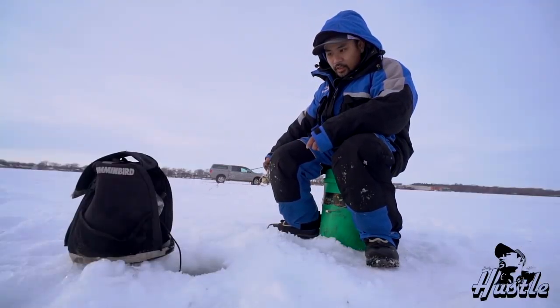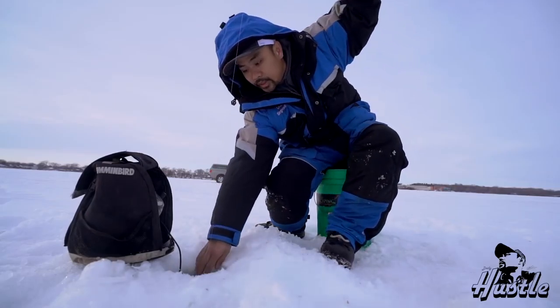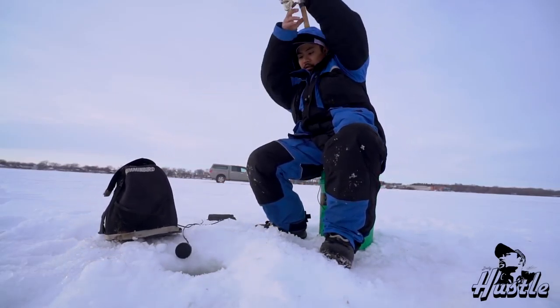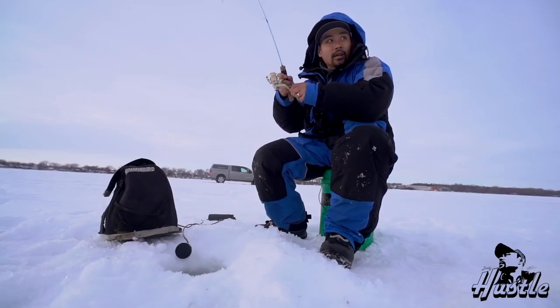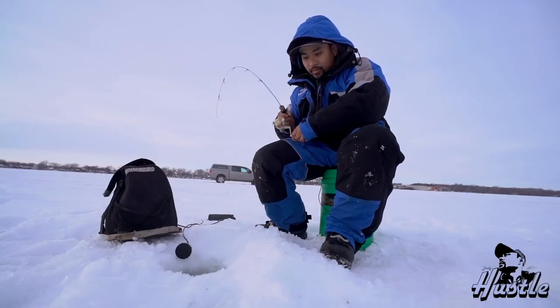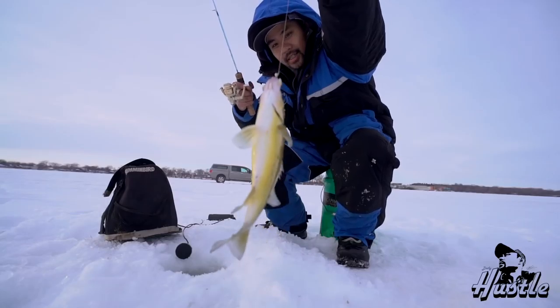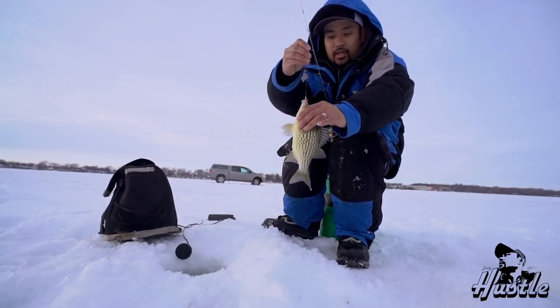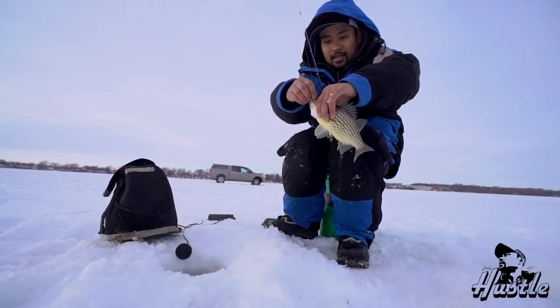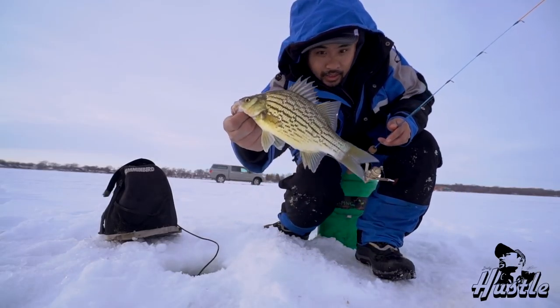All right guys, we got fish here. They're coming up. We got a big one! Oh yeah, oh yeah - she's a big one. Oh man, big one! Look at that thing guys - that is like the color on that, nice and yellow. Just a little yellow bass, right there.